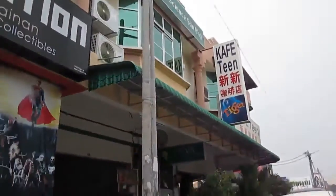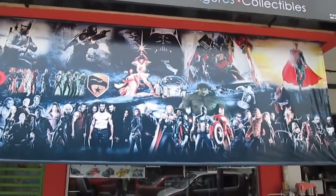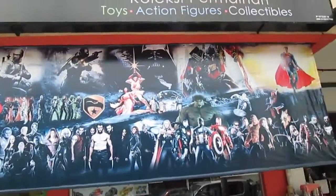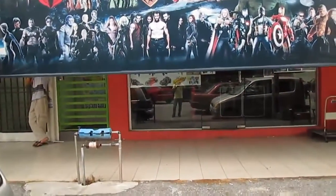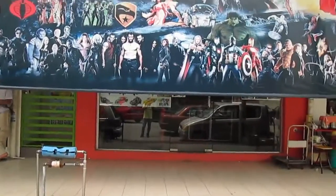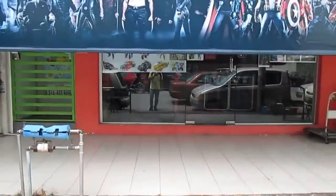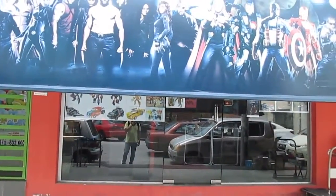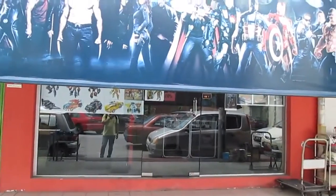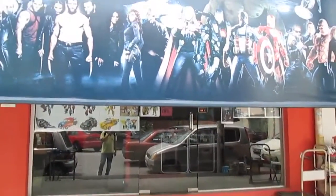I did a review on the banh mi at Cafe Teen, so I'm gonna do a review here. It's not really Gundam toys — they only have one box of Gundam. Mostly it's all Transformers. I suggested to them that they should sell pirated Gundams, but not at the price where other shops are selling, like New Century Bookstore.